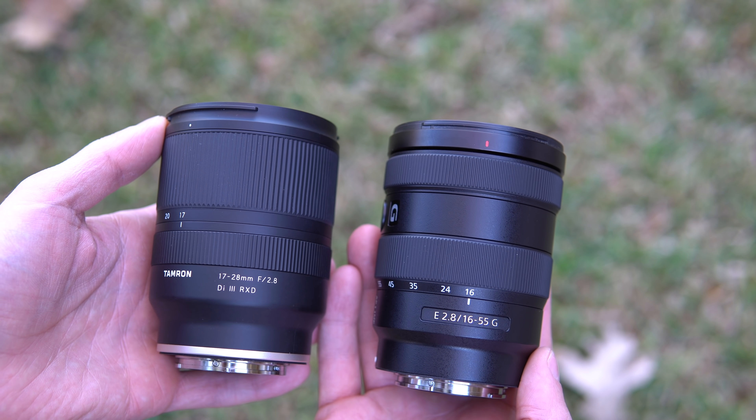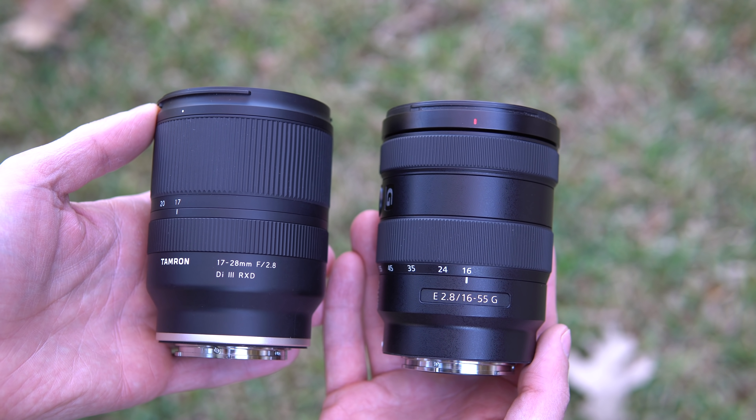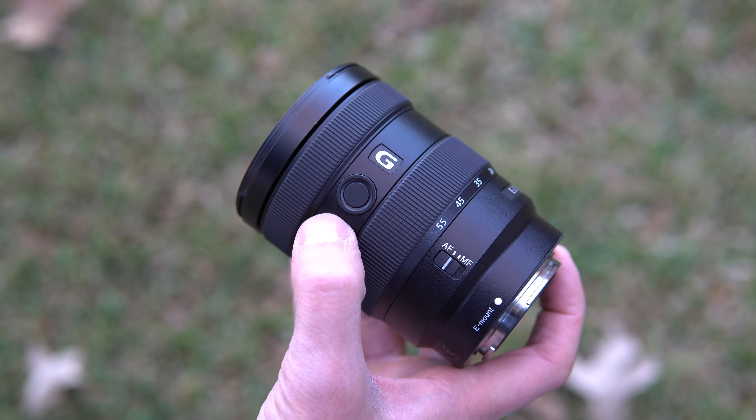I don't want to get too technical, but from a usefulness standpoint, having used this lens over the last couple of weeks, I've found it's a little bit limiting. You get a nice wide 17mm, which is great, and you can zoom in at 28mm for decent street photography. But what's missing is the ability to zoom in further and get really nice portraits with an out-of-focus background — and that's what you get with the 16-55. It just feels like half of a lens.